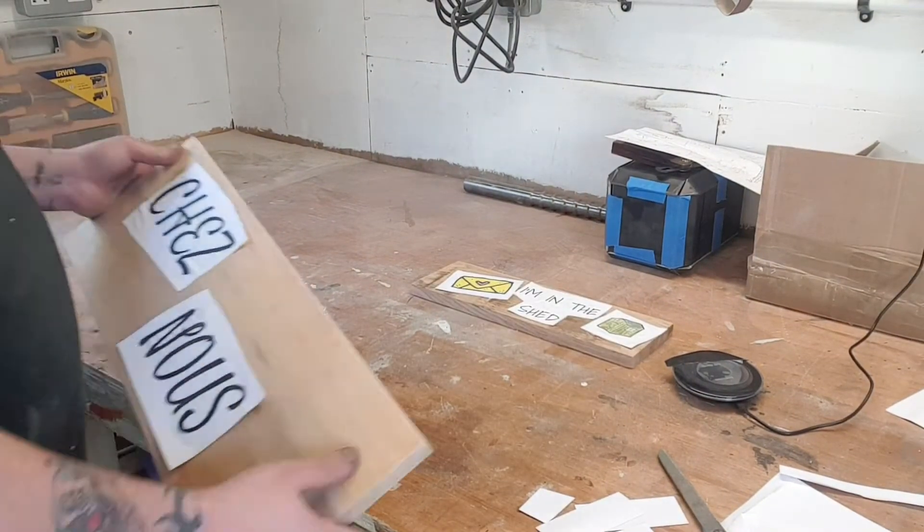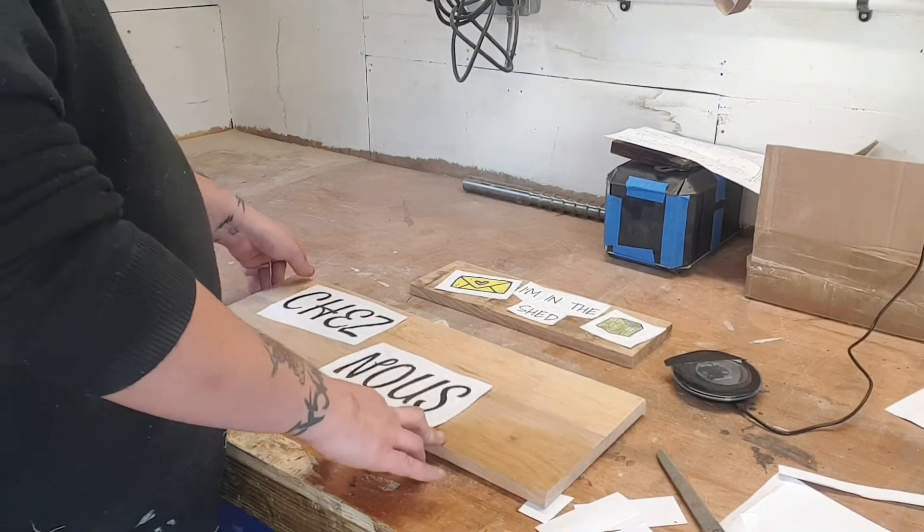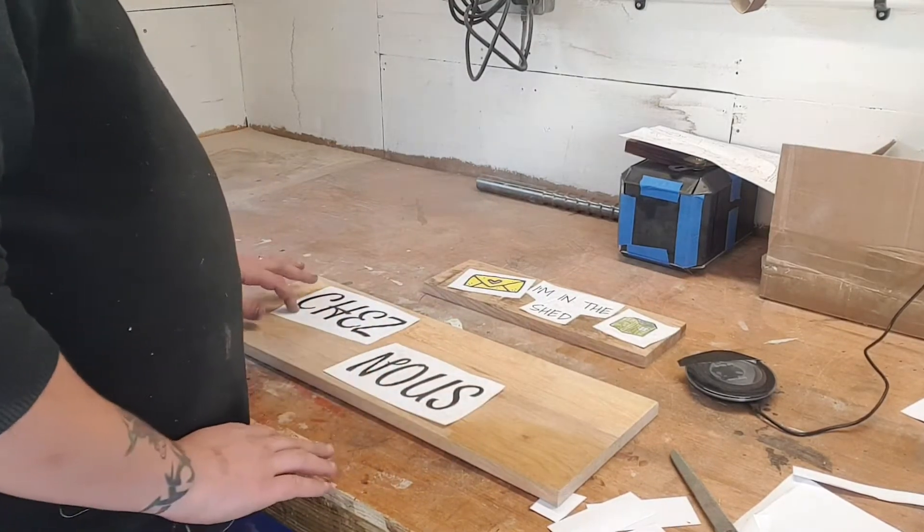While I was printing these off I was doing one of my mate's parents' sign as well. So this is a house sign for them. That's all glued on there now.